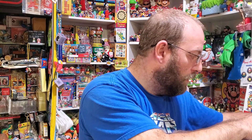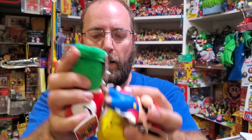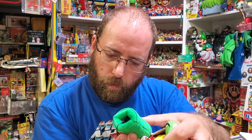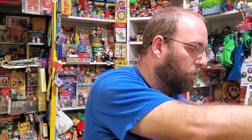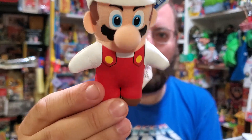So that's volume one — Mario, Luigi, coin block, pipe, and star. I don't know why it says seven pieces because there's only five. Volume two might have had some repeats that I didn't buy. In volume two there's fire Mario.